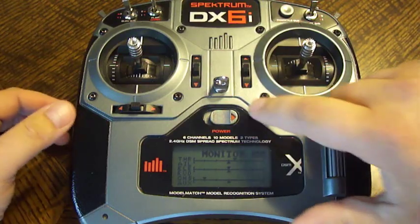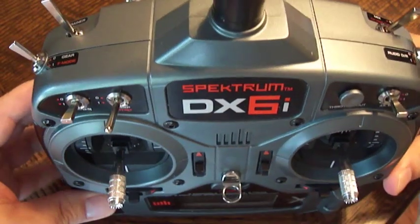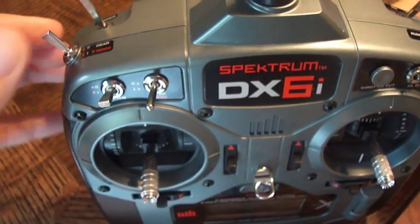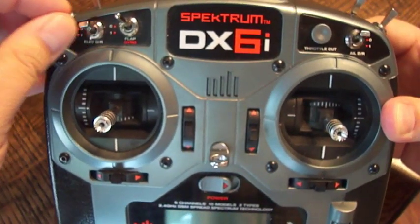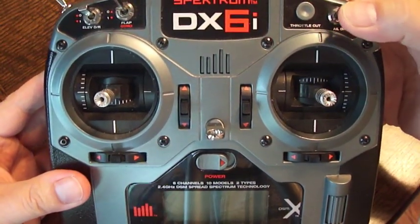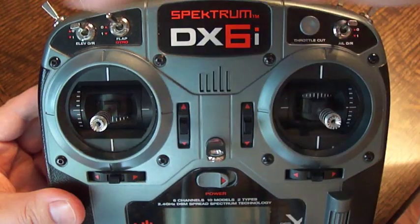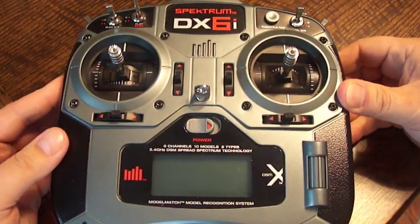So the first thing we'll do is turn off the transmitter. Then we need to make sure that the throttle hold is actually towards you, the gear, the elevator dual rate, the gyro is set on zero, and the aileron dual rate is also set on zero. These are going to be the switches that we mess with when it comes time to calibrate everything.